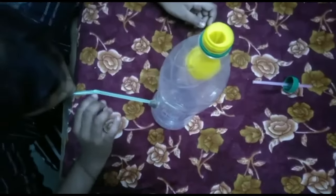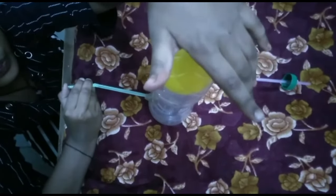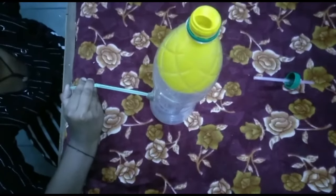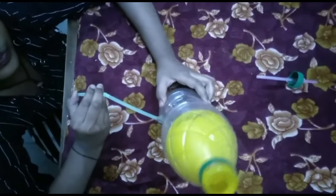Now suck through the bottle straw and the balloon will be inflated. After inflating the balloon, shut the mouth of the bottle and then shut the bottom straw so the balloon remains inflated.